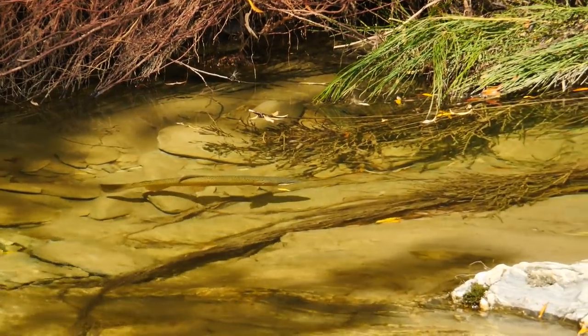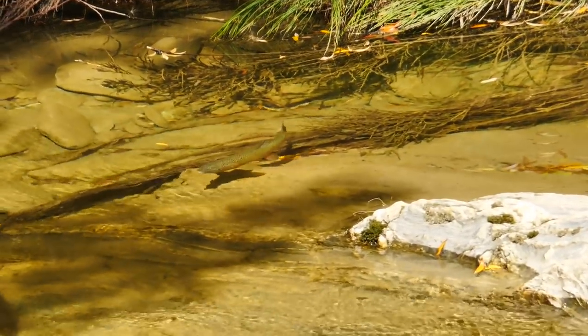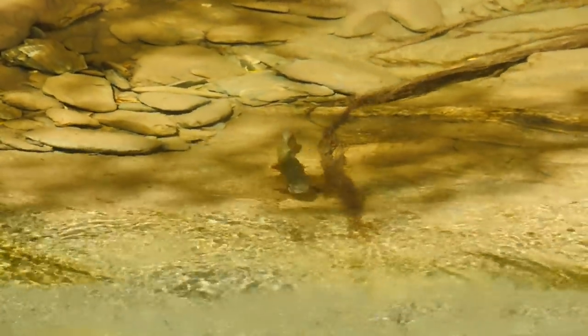Trouble arises when you have to figure out how to cast. Sometimes we have to adjust our casting angle and almost will the fly to get in under cover at just the right time to entice a trout to come over for a look.